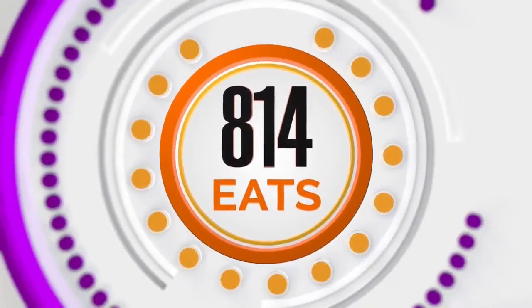Welcome back. Get ready for some 814 Eats. You know her as Chef Janet. I know her sometimes as Mama D. We love you. Thanks for coming on the show.